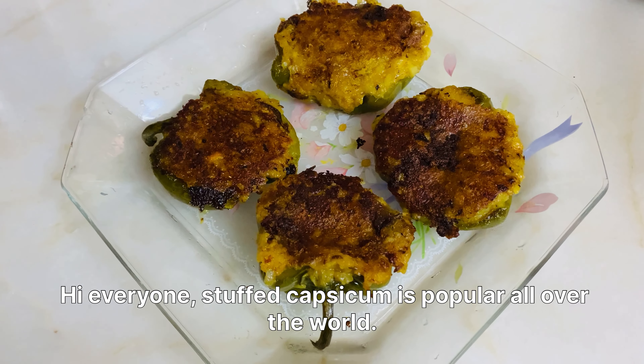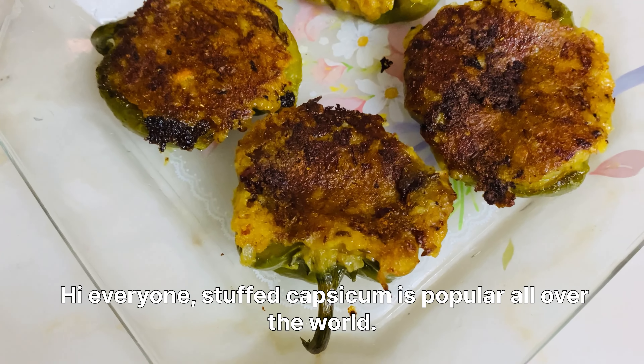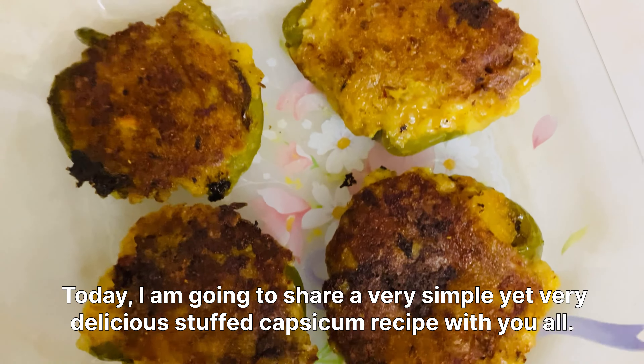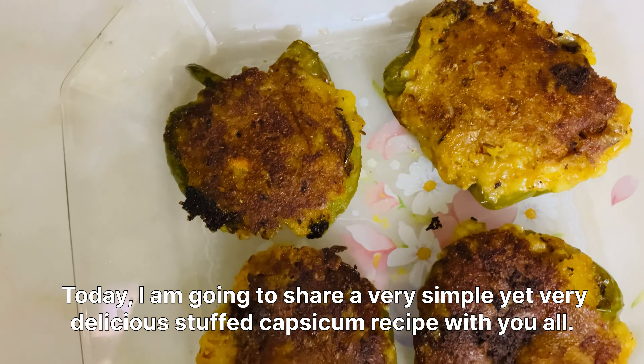Hi everyone! Stuffed capsicum is popular all over the world — each place has a different recipe. Today I'm going to share a very simple yet very delicious stuffed capsicum recipe with you all.